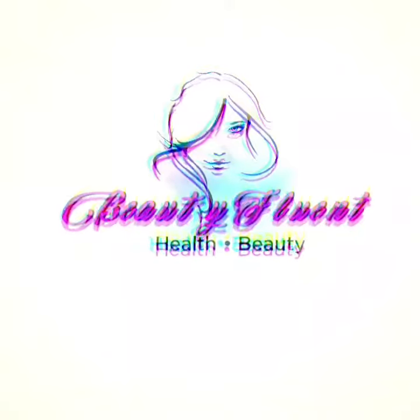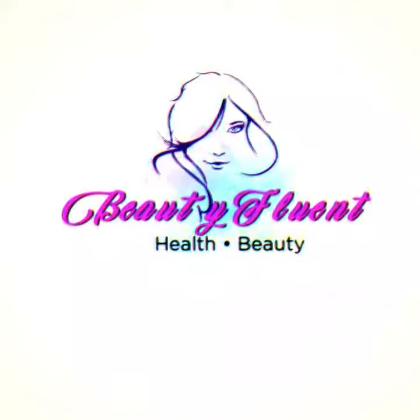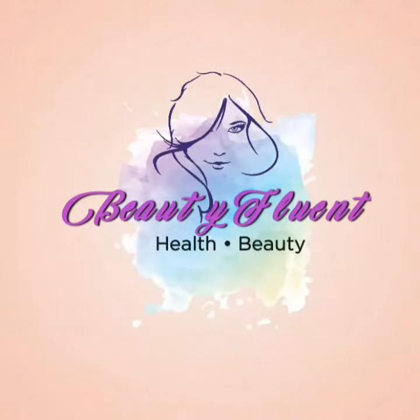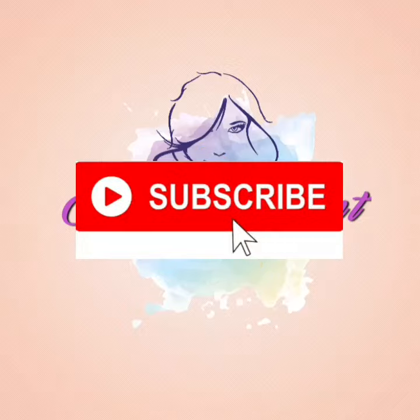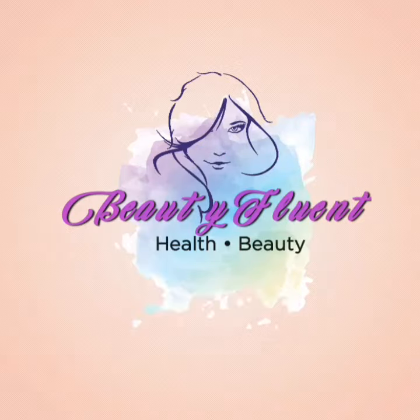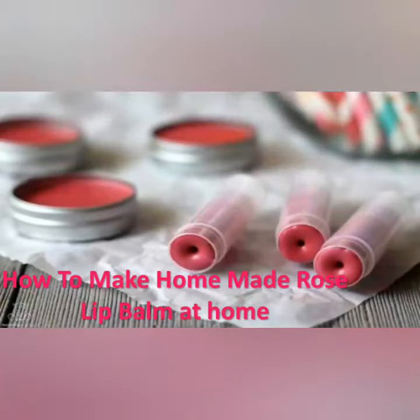Hello beautiful people and welcome once again to my channel Beauty Fluent. Before you proceed with this video, give it a thumbs up and subscribe to my channel. Today we're covering how to make homemade rose lip balm at home.